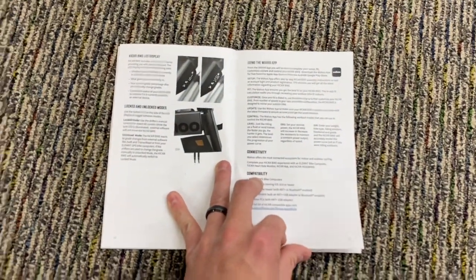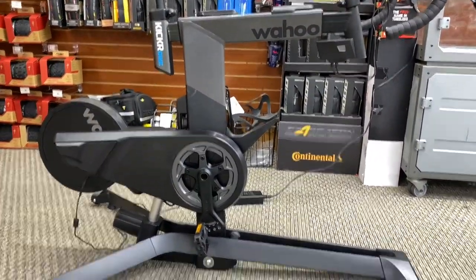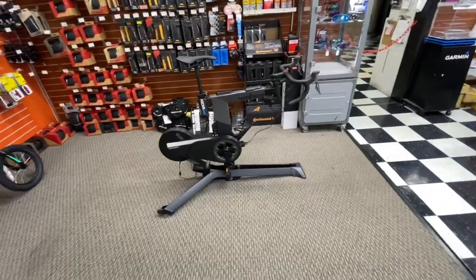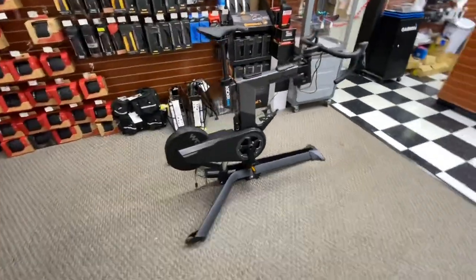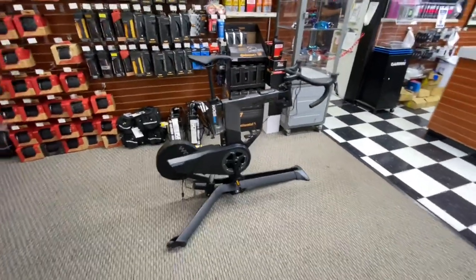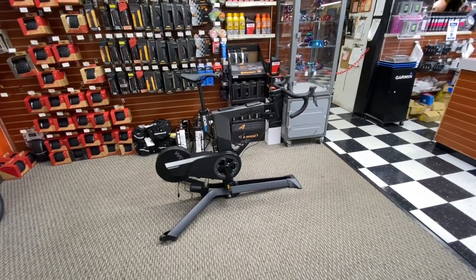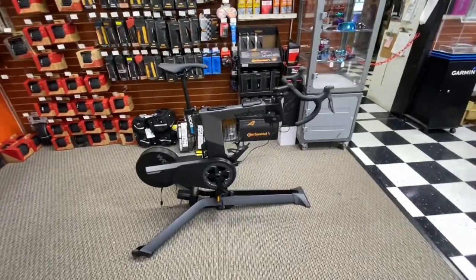Very nice bike — let me know what you think down in the comments below. Let me know if you think it's worth $3,500. You could buy the Kickr trainer for around $1,100 and put some upgrades on it, but I think this is a really cool and highly customizable option, especially for cyclists who want to train hard and spend that much money. With everything going on right now, it's definitely a good idea to invest in something like this — get some rides in at home, stay safe. Let me know your thoughts in the comments and I'll see you in the next video.